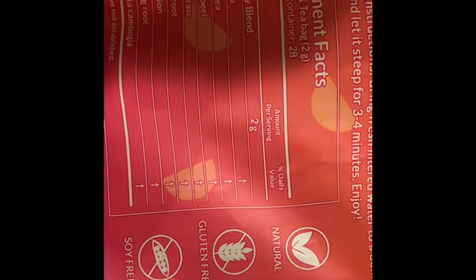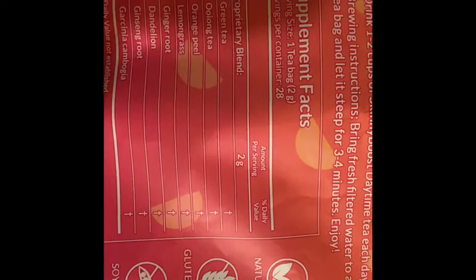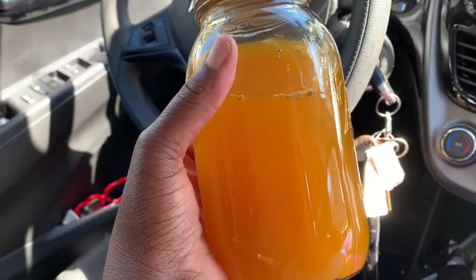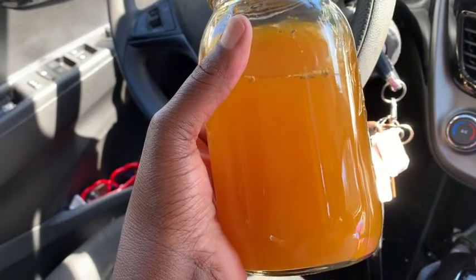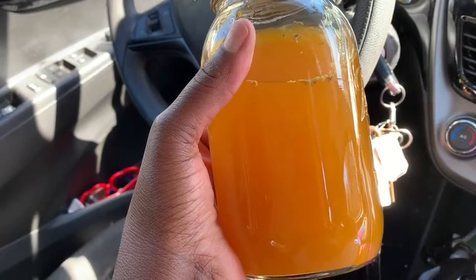It's soy-free, non-GMO, gluten-dairy-free, vegan, and natural. We will keep you posted on the results. So my daughter and I are doing a detox today and tomorrow, and this is my detox tea.